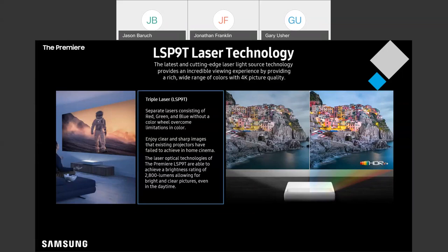The laser light source on this, the Premiere P9, is estimated to last about 20,000 hours. So you're getting a product that's going to last you a long, long time, even with significant use.